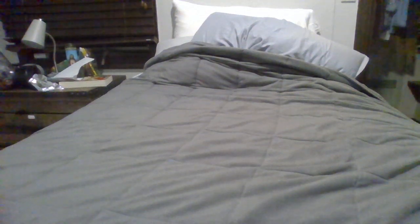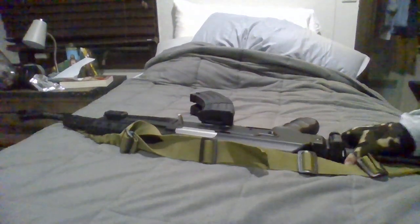What's up, it's me, Toaster Mark, and anyway, we have this AK-47 Airsoft gun.